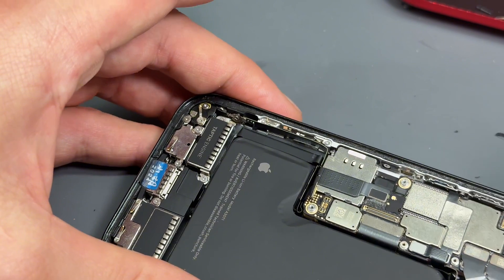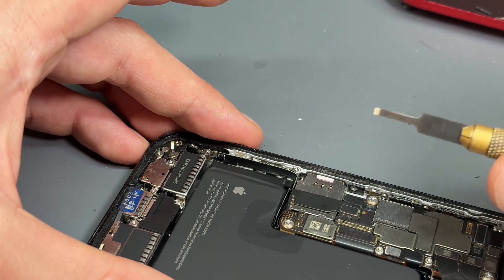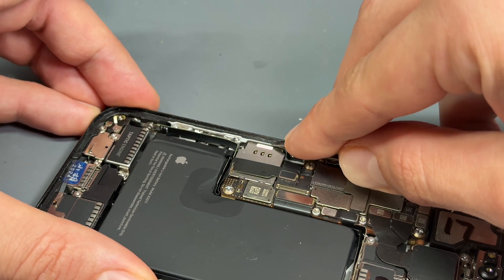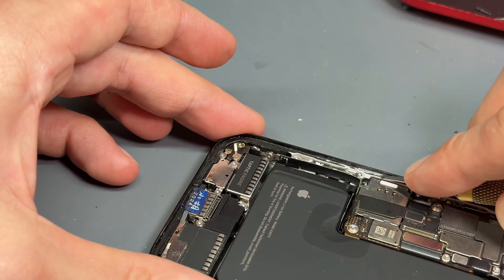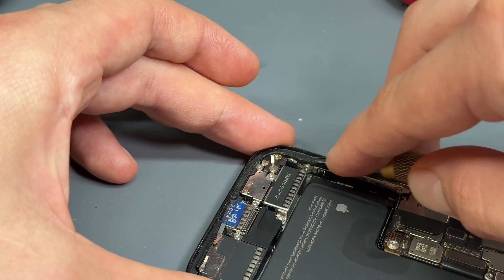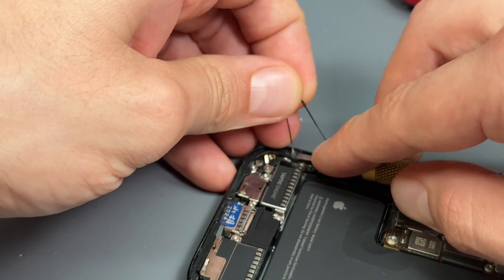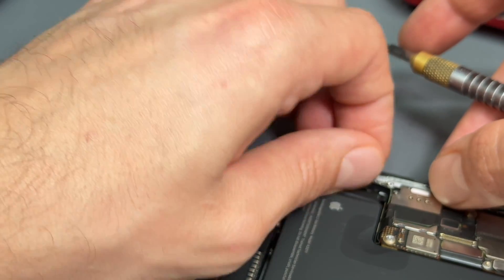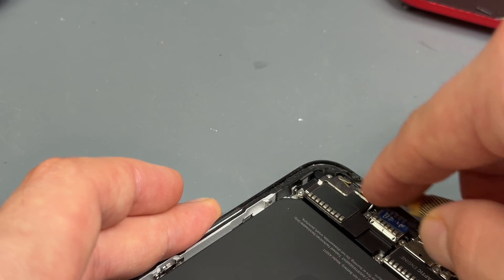Moving on. This adhesive is not to be reused. It looks as though it's been reused a few times already. So I'm going to just go ahead with a number four exacto blade and very carefully remove the old adhesive. I think the blade's a bit blunt, so I'm going to use a fresh exacto blade and very carefully work my way around scraping off all the adhesive that's left behind from the previous screen.